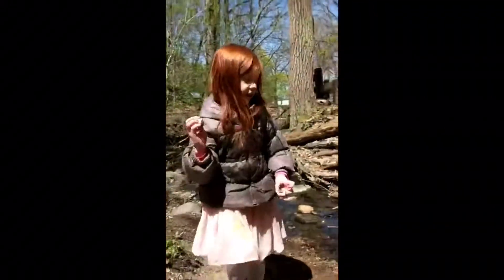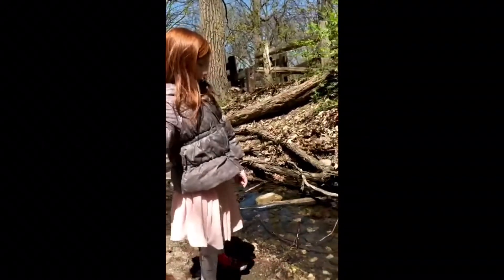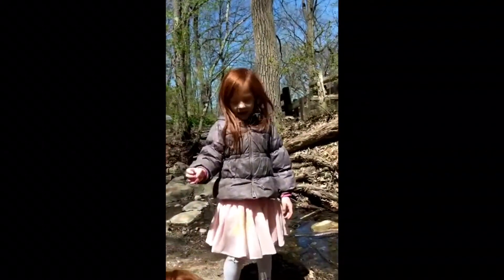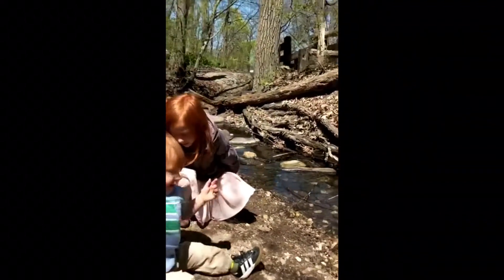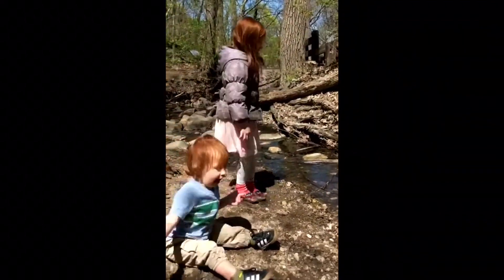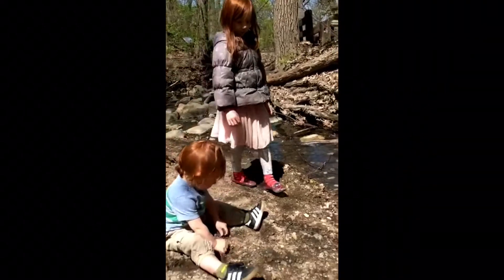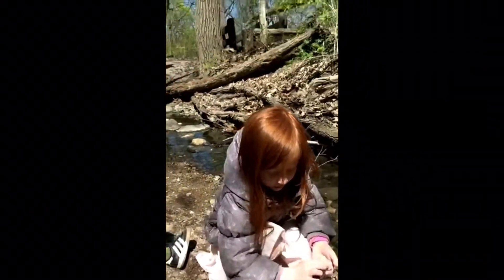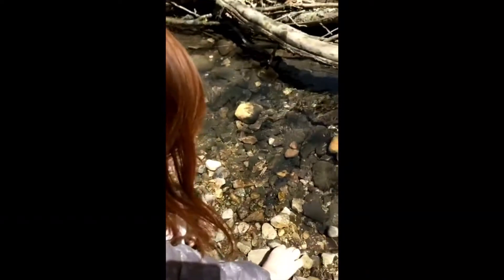I like to throw rocks in the water because they make a splash noise and my brother likes to do it too. He jogs lots near the water. So we find rocks, then pick them up and throw them like that. I did three!